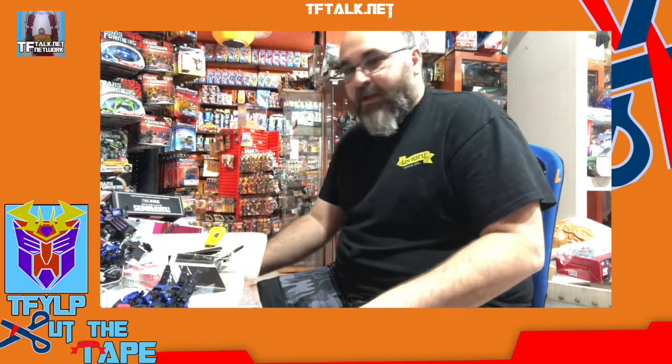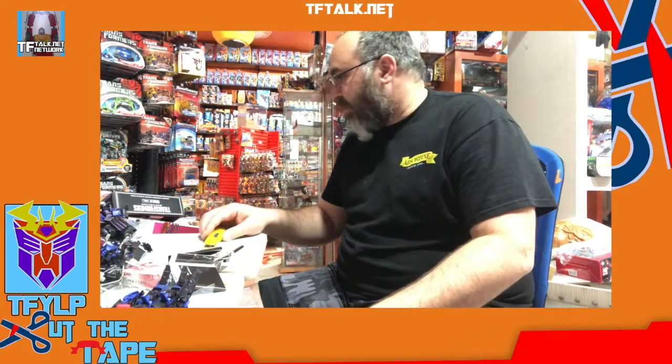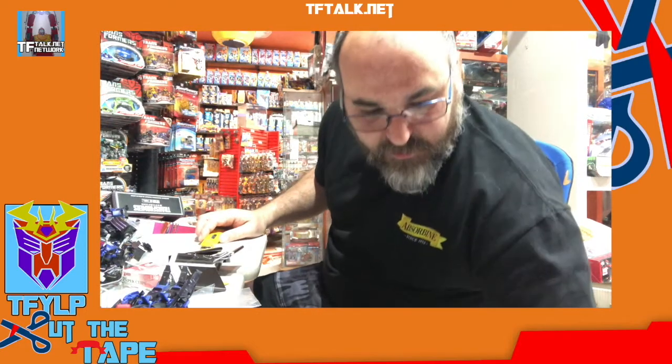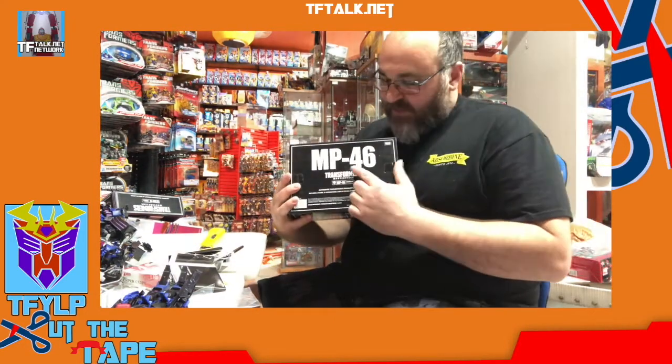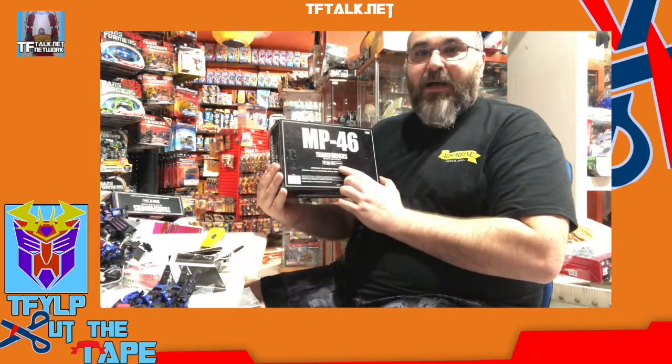Hello, this is Rick, hanging out in my basement of laughs and fun times. Once in a while I like to hold on to this yellow knife, but once in a while I will actually look at these black boxes instead, which stops me from cutting things I shouldn't be.